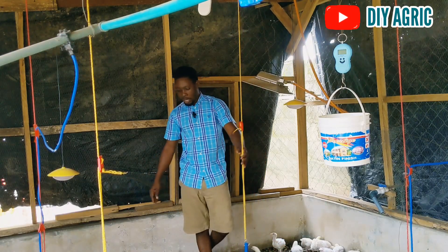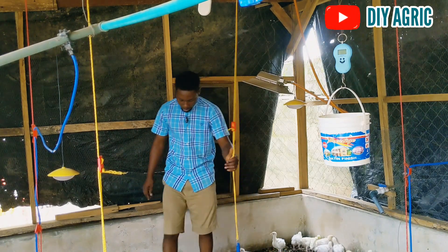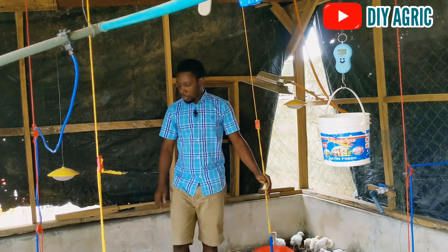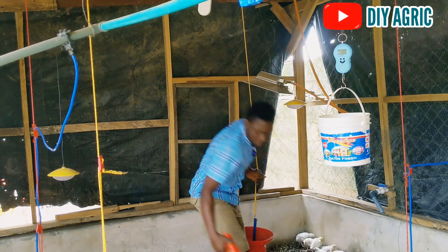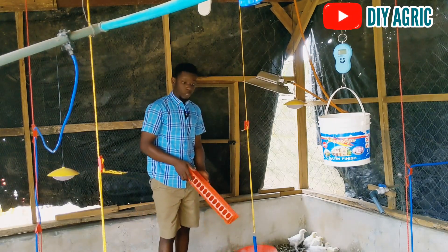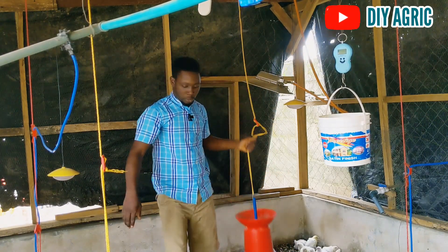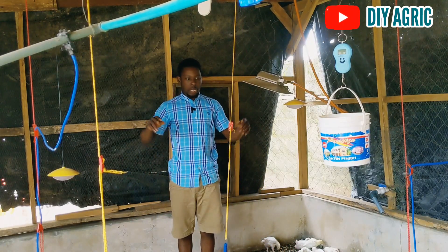A lot of changes have occurred here — the litter is kind of due for a change. The charcoal has really helped, but some parts of it I was lazy to rake, so some parts need a change and I'm going to change everything. I've also removed the old feeders — they are not useful here anymore, the birds have outgrown them. I'm going to be adding one more feeder for this age.